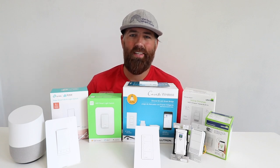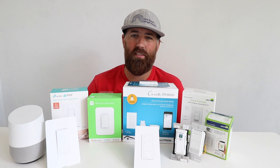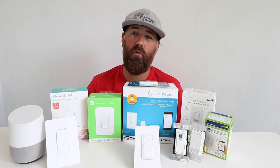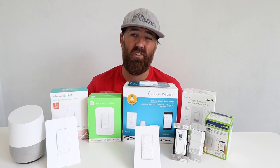One Hour Smart Home here, and today we're going to talk about the best Google Home light switch, or at least give you a ton of different options for Google Home light switches, and hopefully give you a better understanding of smart light switches in general.